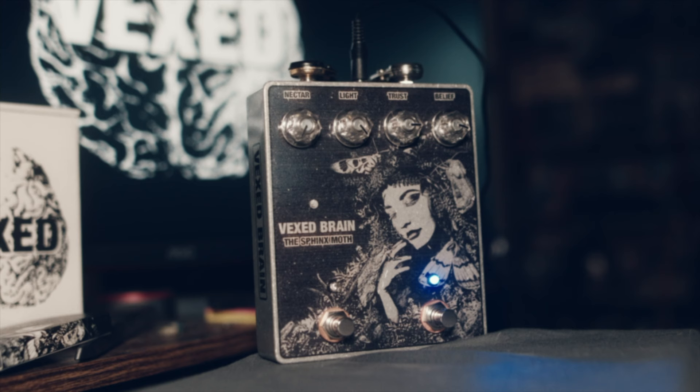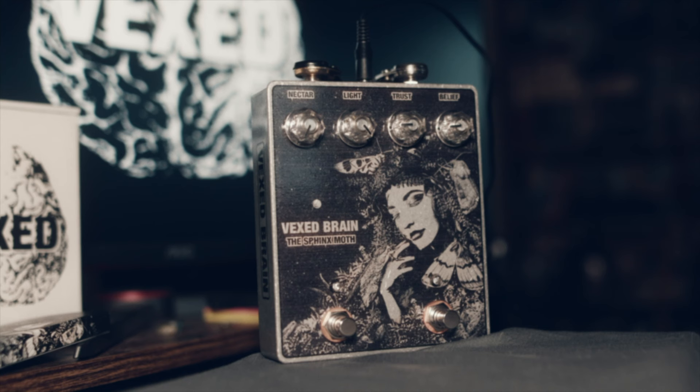Dialed back, it can pair nicely with different distortions such as the Blackhawk Balrog or Heavy Empress. Perhaps you don't have enough chainsaw for your Boss HM2.